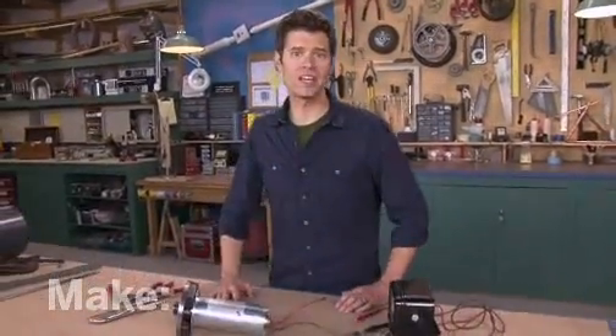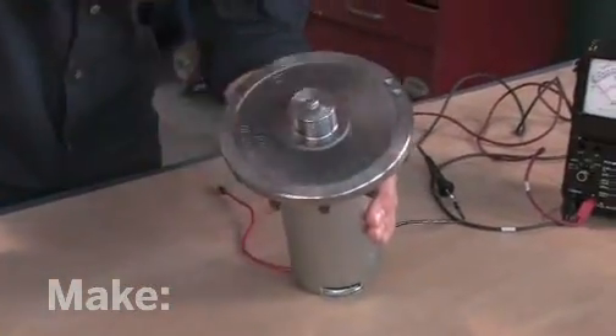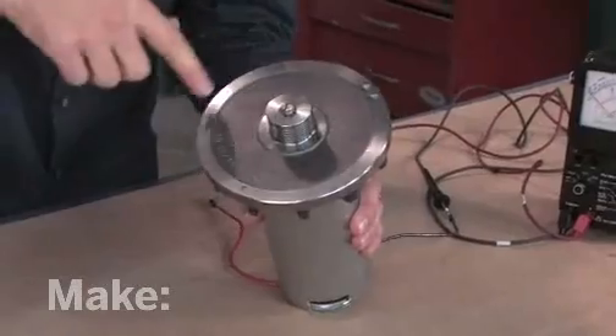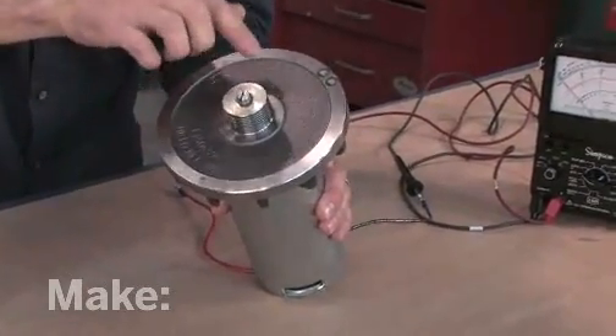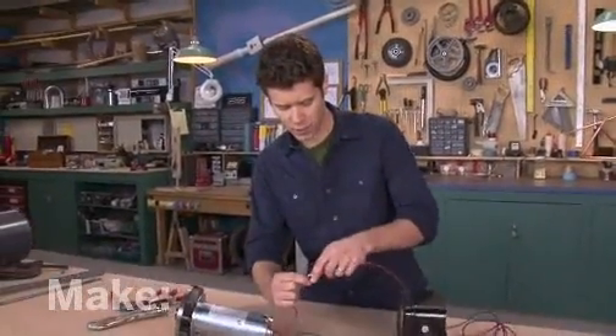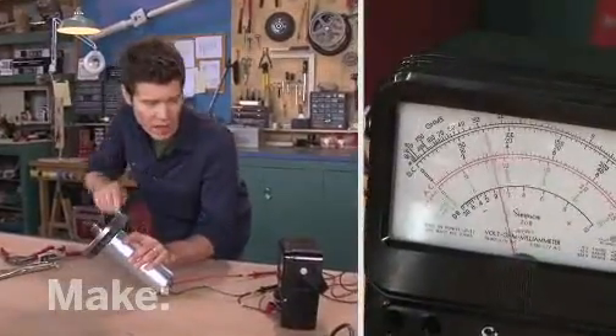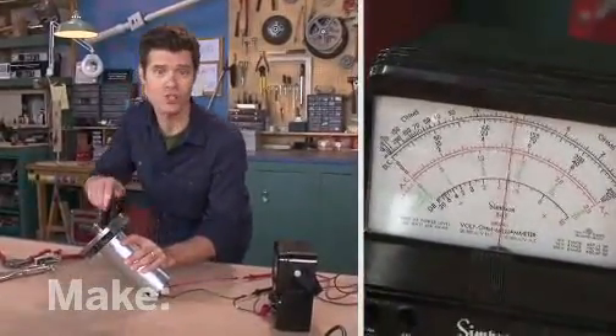The first question is, where do you get a generator? Well, you can turn a motor into a generator — like this one. We pulled it from an old treadmill, and it's perfect for our project because it has this removable flywheel that we can attach the turbine blades to. When I attach a voltmeter to the leads and spin the shaft on the generator, I get electricity, about six volts or so. All I need to do now is attach turbine blades to this flywheel, and I've got a wind generator.